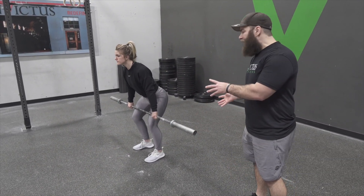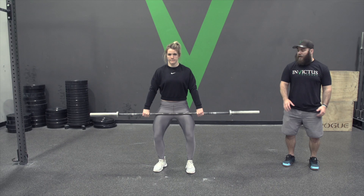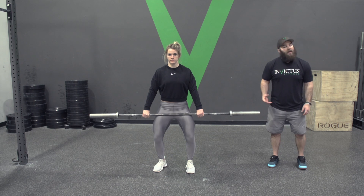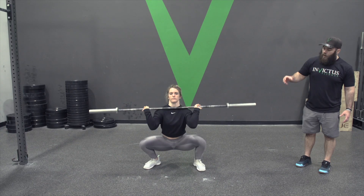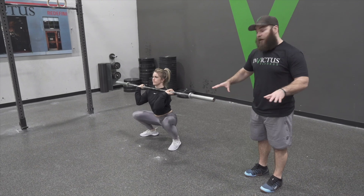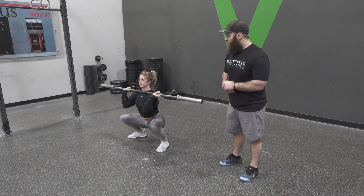Next phase she's gonna begin her extension — she's gonna shift underneath the bar to begin the extension, so her torso is gonna be vertical. Now she's beginning to extend. Notice the feet moved into a wider catch position as part of that extension. She extended, and the feet moved into the wider position.